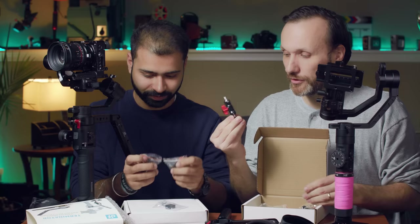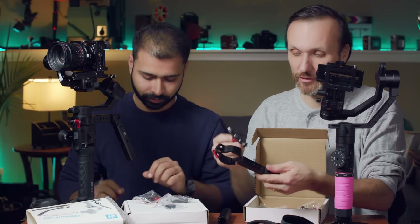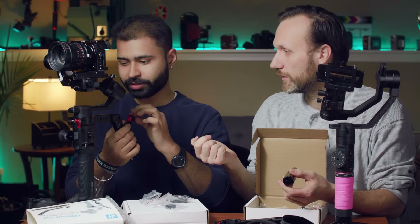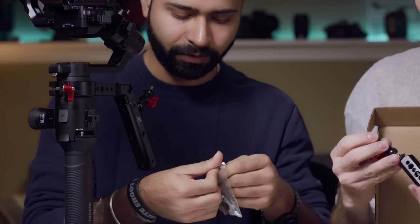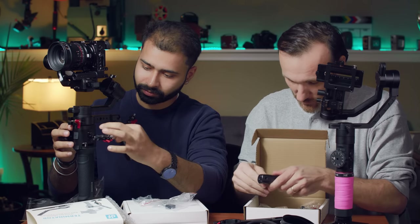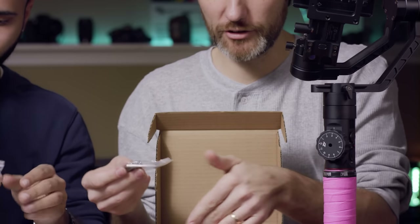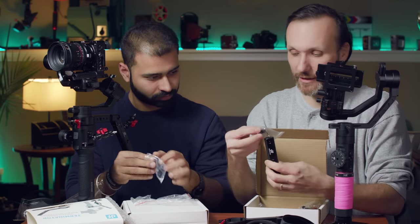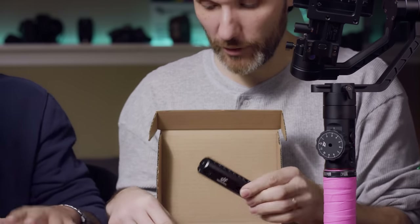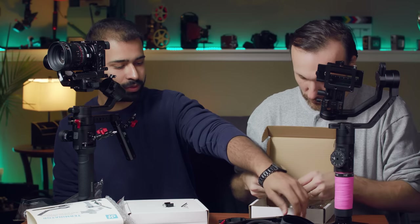It also comes with two quarter-20 attachments on both sides for attaching a monitor or other accessories. You could even put a monitor up there — on the Ronin S I have an extra bracket so I could literally put a monitor on it. They also include a cold shoe mount which you can attach anywhere on the handle, even at the tip, to mount a microphone like a Rode VideoMic. They give you everything including three screws for the cold shoe mounts.